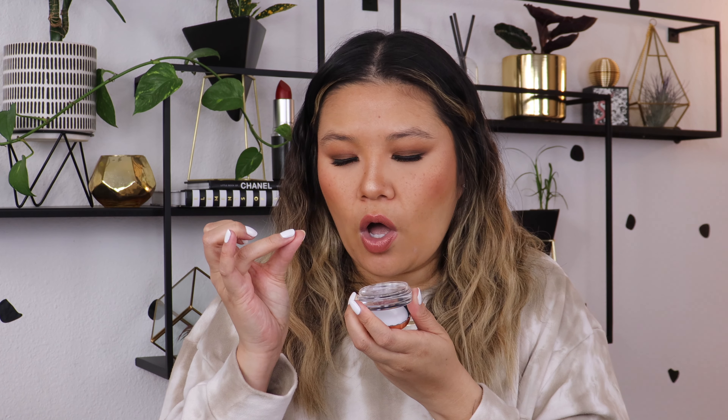The Brow Freeze is just this clear jelly-looking product. It is softer than I thought it would be, and very sticky — almost like a really thick hair gel. I'm going to get some of the product onto the spoolie, and then on the back of the cap I'll move it around to prevent clumps going onto the brow. Let me bring you guys closer so you can really see the action.